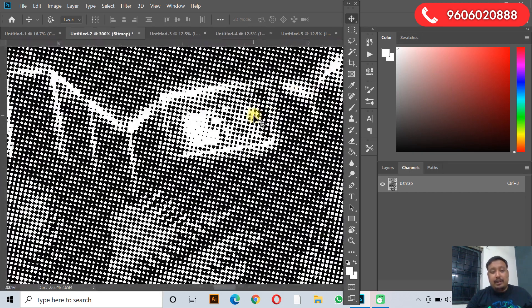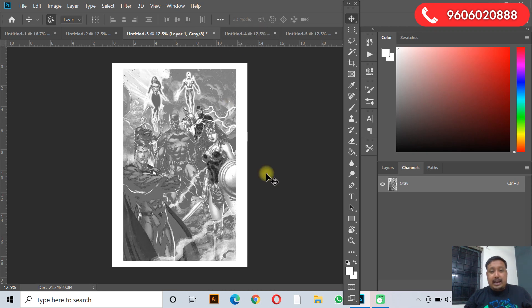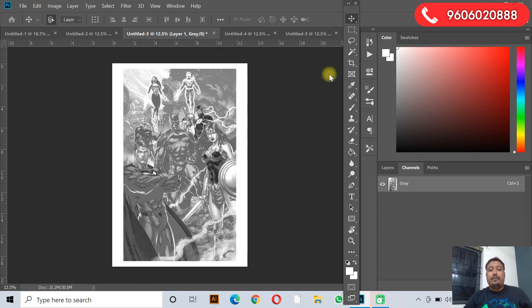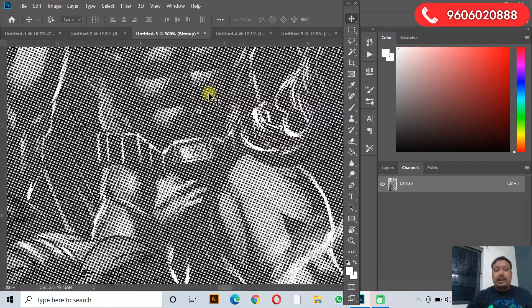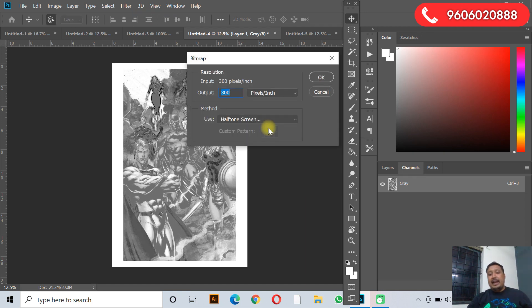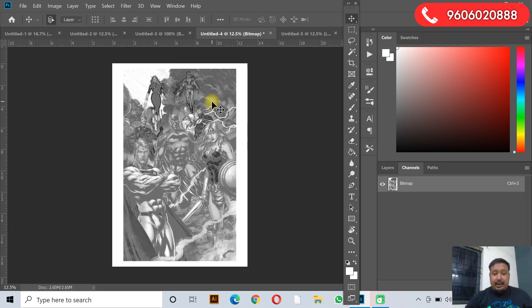Click OK and you can see — zoom in and check — there are lots of dots here. This is ready for print. Now do the same for Magenta: Image > Mode > Bitmap, 300 pixel, Halftone Screen, OK. For Magenta, frequency is 60, angle is 75 degrees. Click OK — you can see it is full of dots. Now for Yellow: Image > Mode > Bitmap, OK, Halftone Screen, frequency 60, angle 0 degrees, press OK.